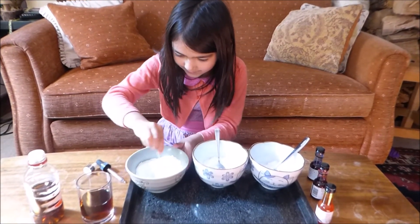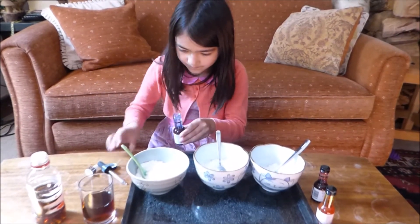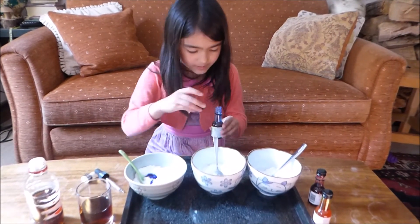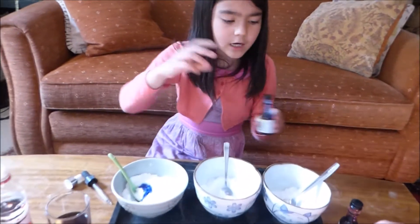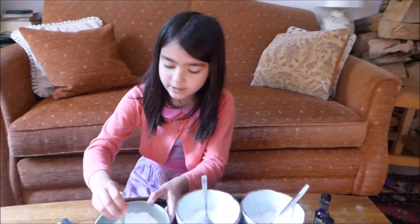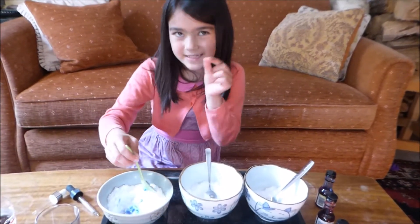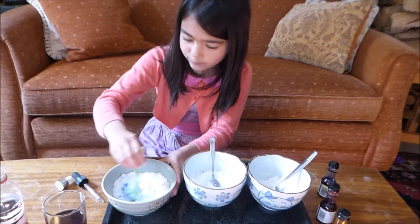You might need some more. Those little food colouring containers that you can get — the ones with the little squeezy lids — those would really help right now.